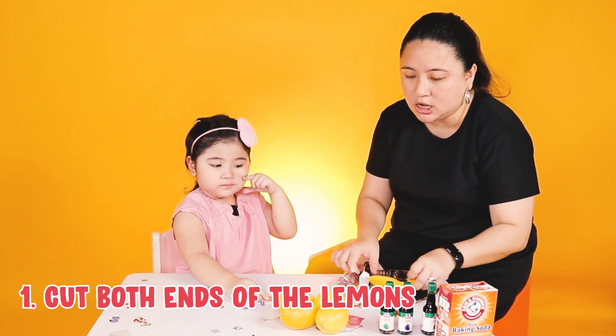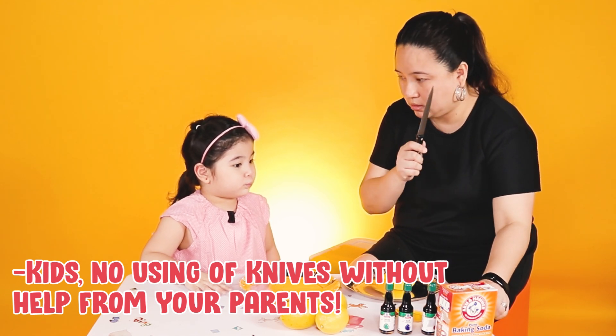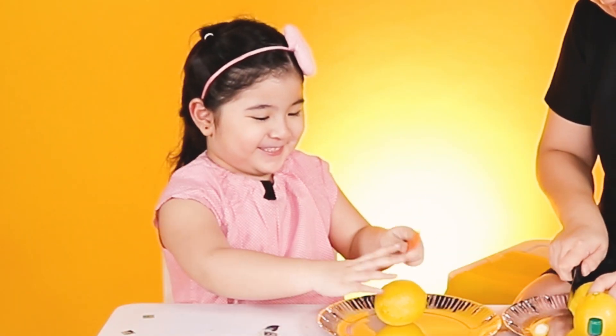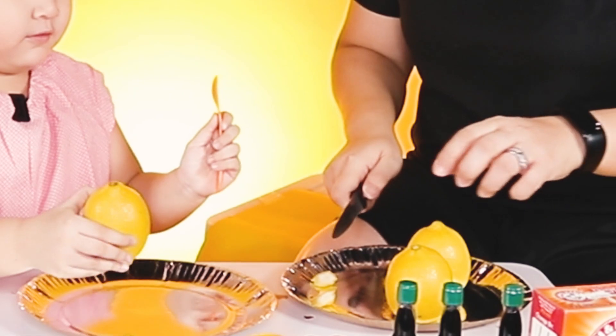First, you have to cut the lemon. Okay, you cannot hold this — never, ever — until you're old enough. Okay? I'm going to cut this one. With a spoon? Uh-huh. Yeah. Cut it. You can make it stand like that. Like that?